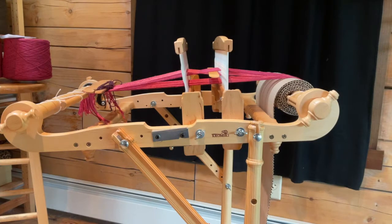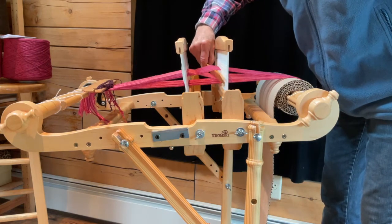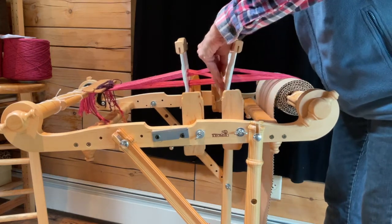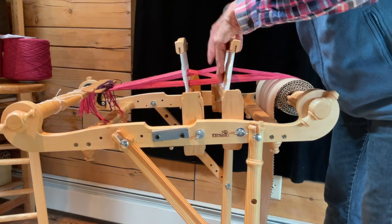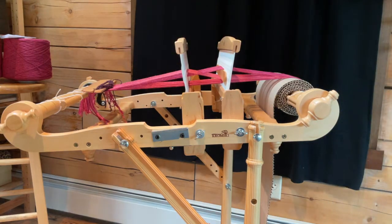Now I have both of the rigid heddles in the up position, and all of the yarn is going through slots. What I discovered is if I put a pickup stick in here and then turn it on its side, it helps even more with getting the shed you need to insert your shuttle going the other direction.